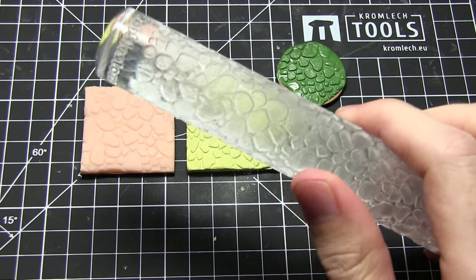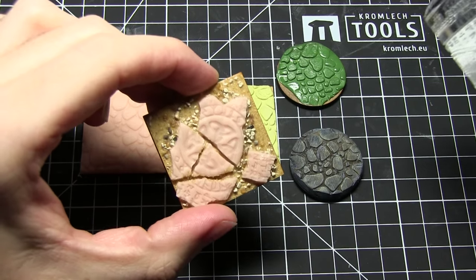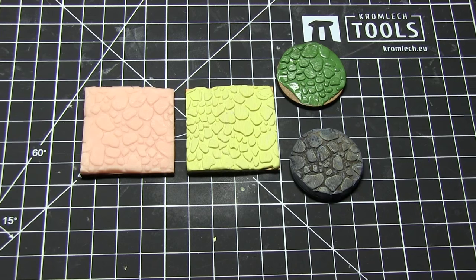Now also be sure to check back for our next video in which I'll be showing you how to use the runic rolling pin to create effects such as this on your bases. So until next time, thanks for watching and goodbye.